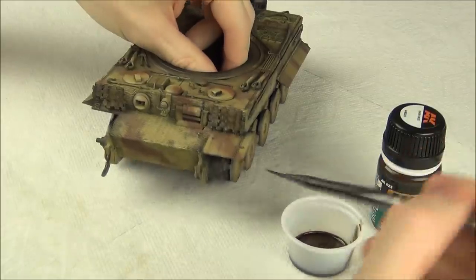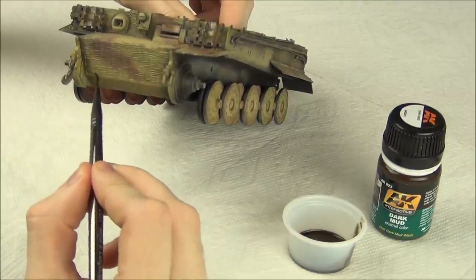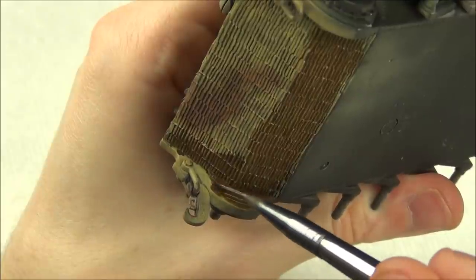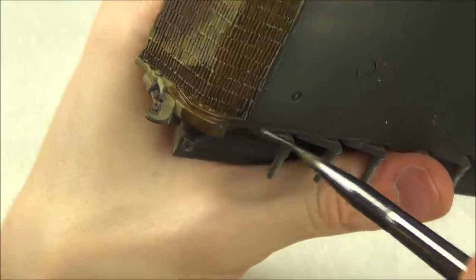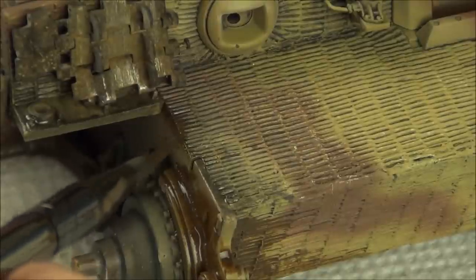I begin the mud effects by applying the enamel product into the deepest crevices where I'm going to want the most built-up mud later on. Think about where mud is going to build up most and where it's going to stay wet - that's where I apply this product. I don't have to be very precise; I'm just kind of slathering it on in the areas where I want most of my mud effects.